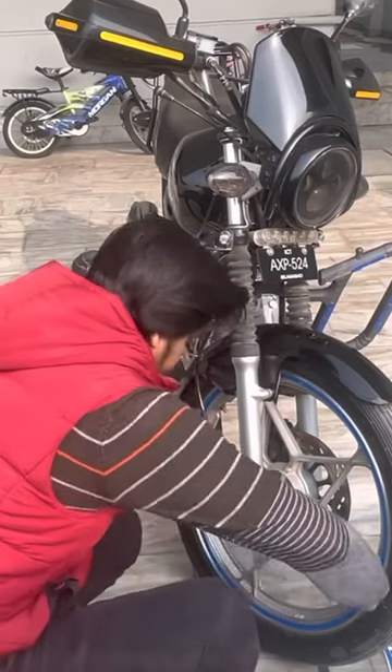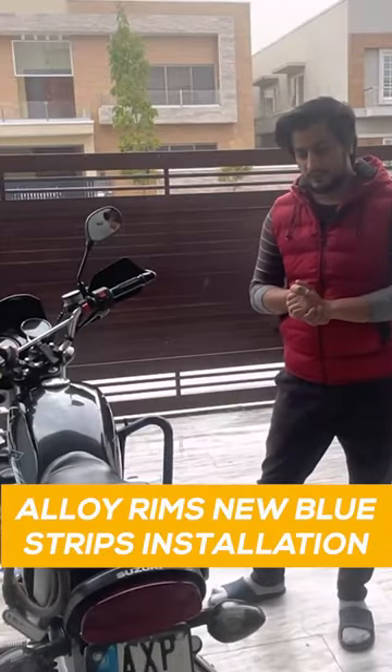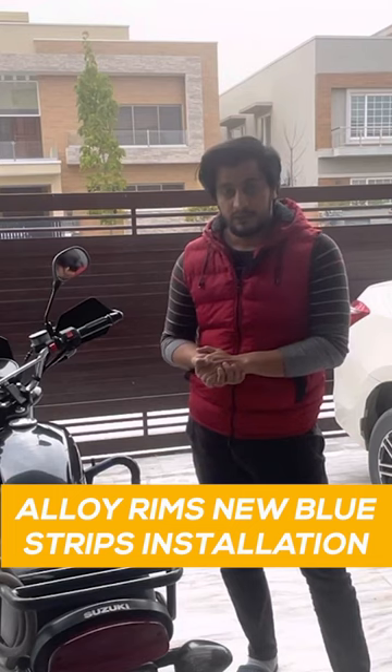We will finish the cutters, but it will be a little later. There is a rim. The reflector on it was red. Now I have ordered blue. Let's install it.